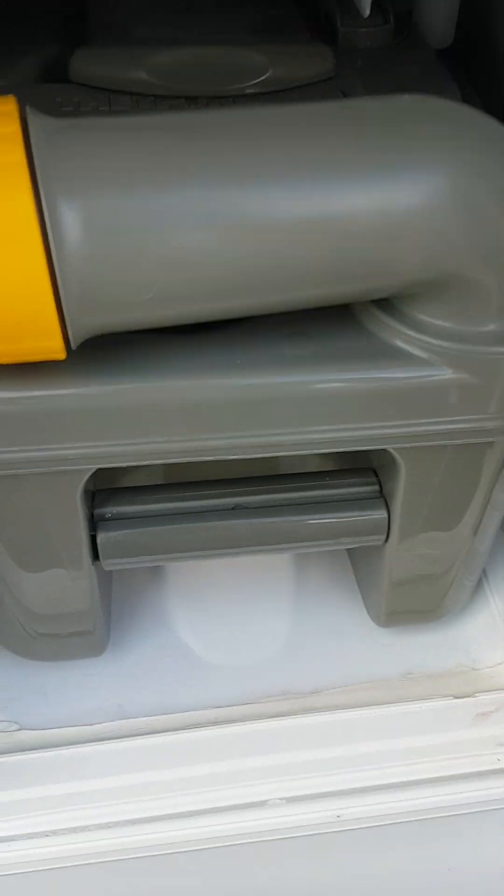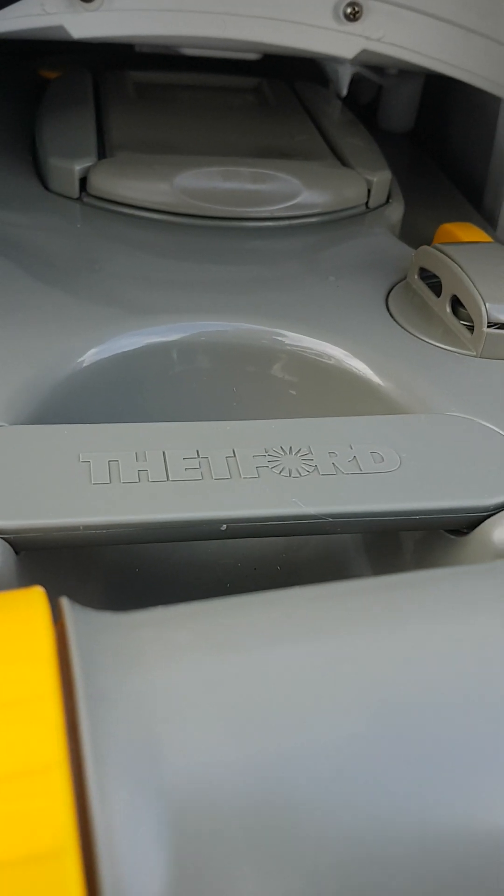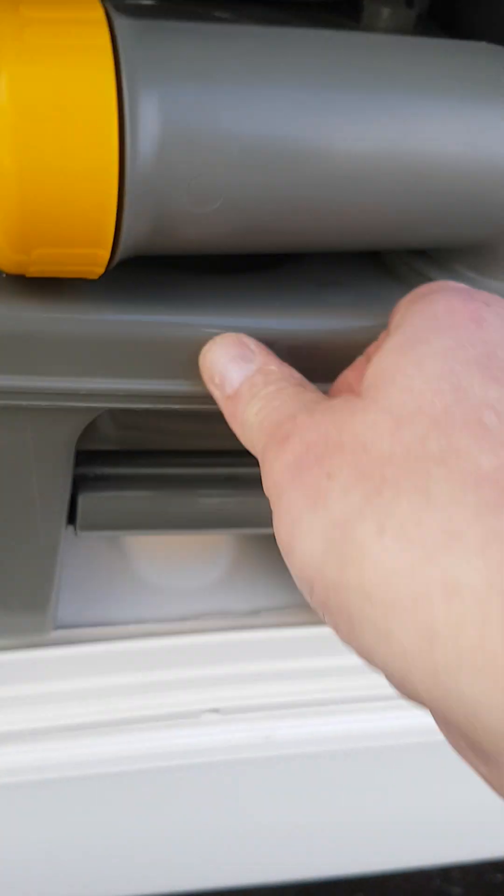Your toilet cassette is in here. Simply press this yellow lever up here, extract it, and take it to the septic tank. Empty it, put it back in, and make sure this little clip locks back down again.